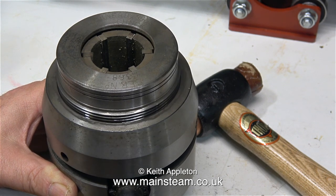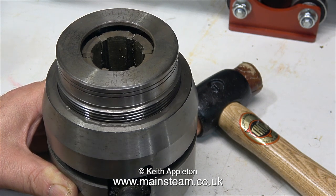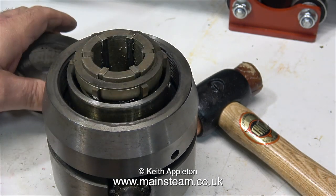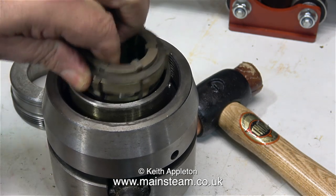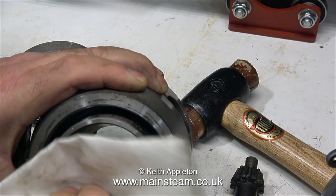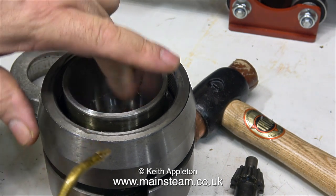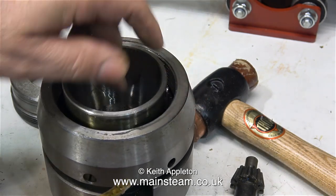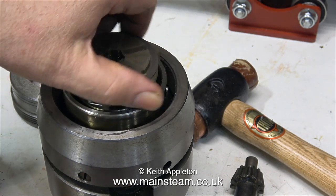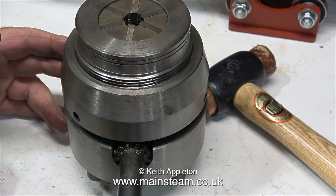This collet system, in the same way as the ER40 system, uses multi-sized collets so you can hold work of different diameters within a certain tolerance. This of course is a piece of industrial equipment — you could use this eight hours a day every day and it would be fine. I'm taking this opportunity to clean it and apply some commercial oil just to stop it from rusting. It's called a Bernard collet chuck — I'll put the spelling on screen to avoid any confusion.